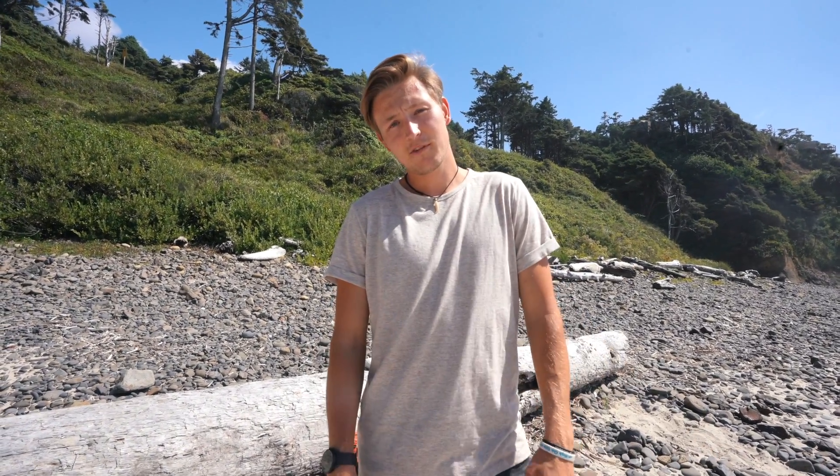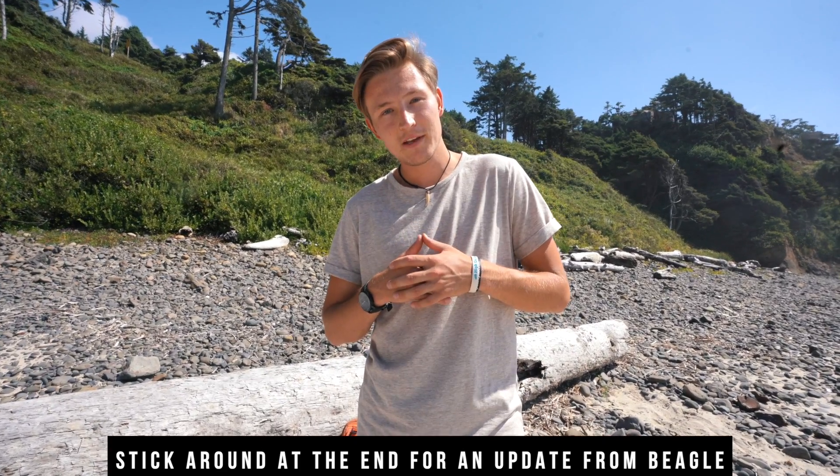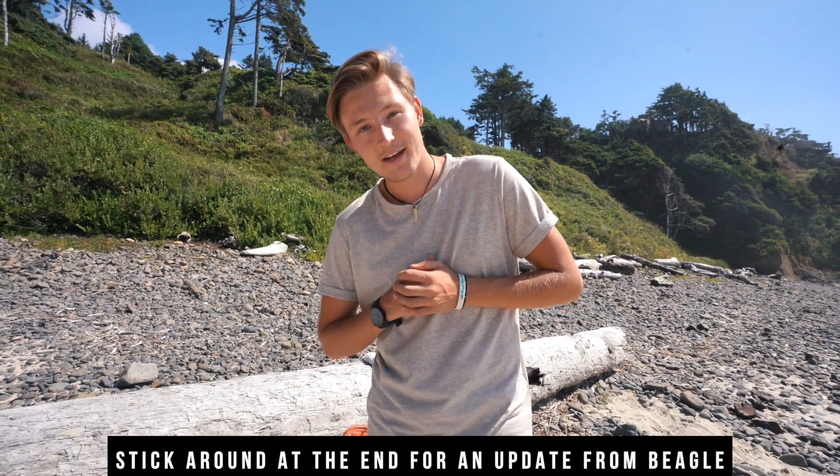Overall, the Beagle Drone Kit 2 is a really solid way to get your hands on a five-inch drone that can record with a GoPro. I'd definitely recommend it if you're a beginner looking to step into FPV. You can also use the remote on a simulator if you need to practice. That's it for the Beagle Drone Kit 2 video — I'll see you guys on the next one.